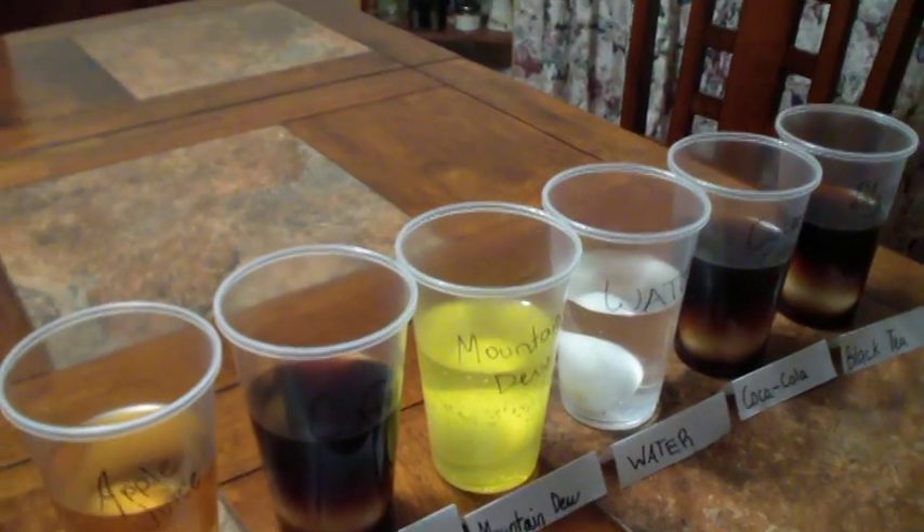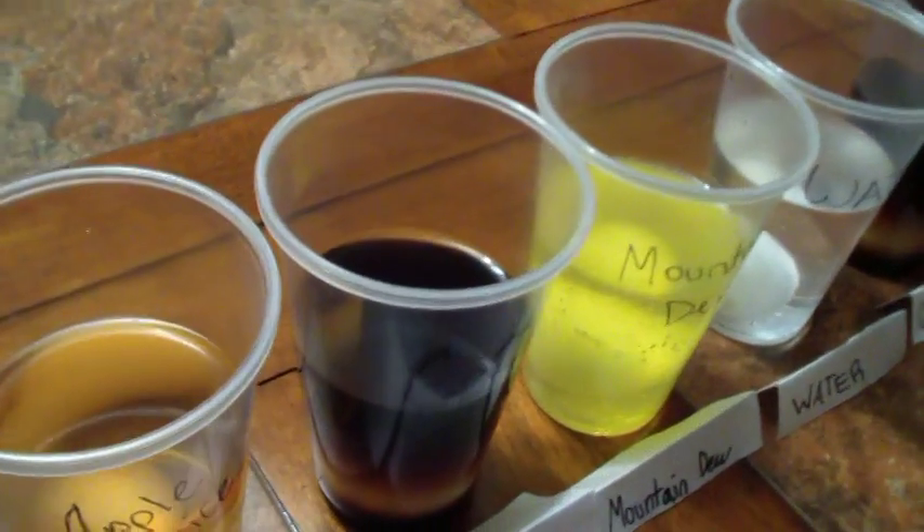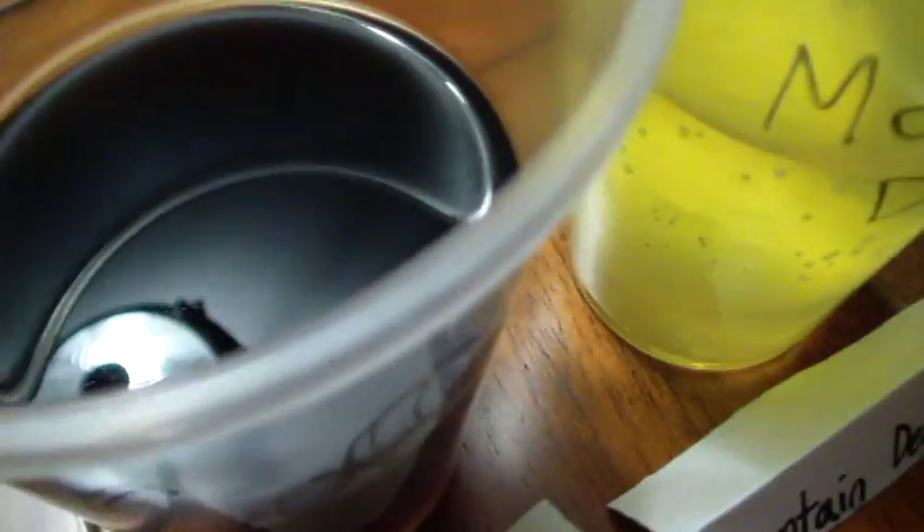It's been 24 hours since the eggs went into these cups of different liquids. Do you see any different observations? Well, they have bubbles. The apple juice and Mountain Dew do, and even the water has bubbles. The apple juice has lots of bubbles. Anything that's dark doesn't seem to have any bubbles — not sure if that's significant or not.